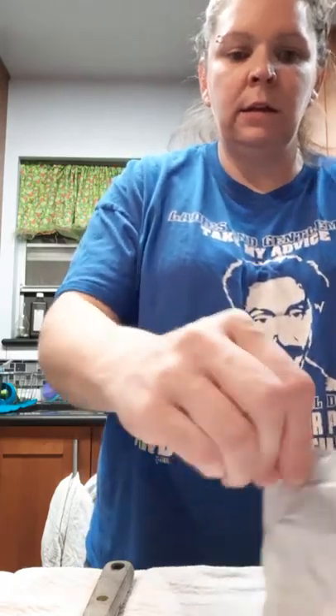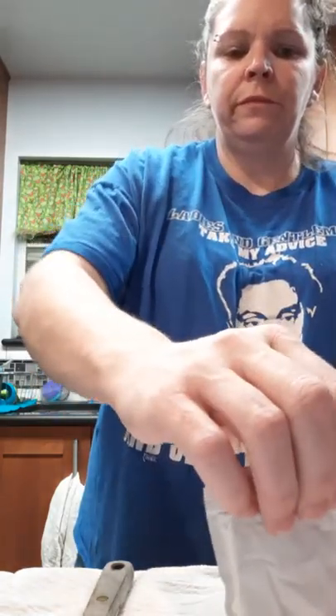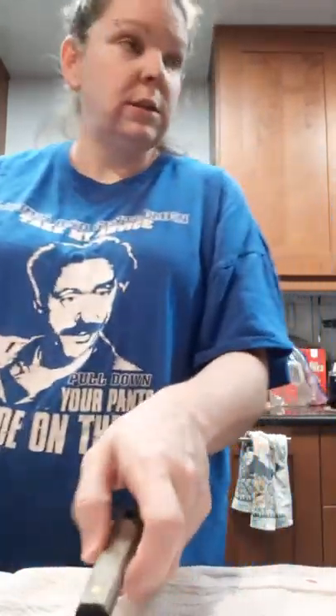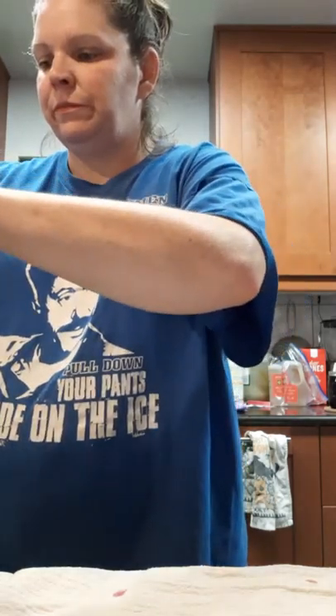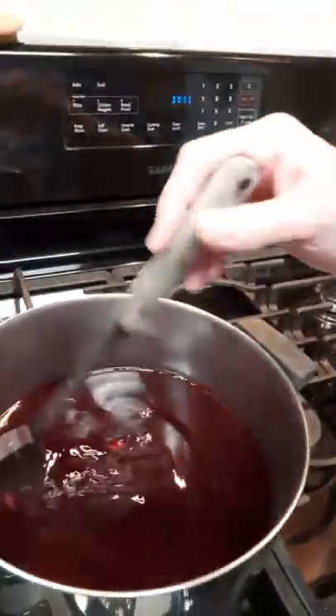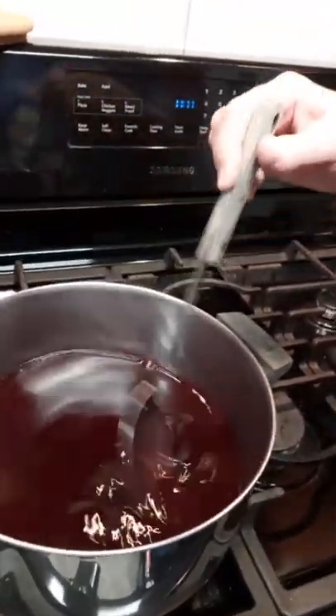Make sure your pot and your spoon are nice and clean — if they're not, your jelly is not going to set up. I'm going to go ahead and add the pectin to the juice. You can just kind of pour it in; you don't have to pour it in slow, fast, or anything else — just dump it in there and shake it all in. Then start to stir. I'm going to stir it up a little bit and turn it on to high to start with. I'm just mixing the pectin all together with the juice.